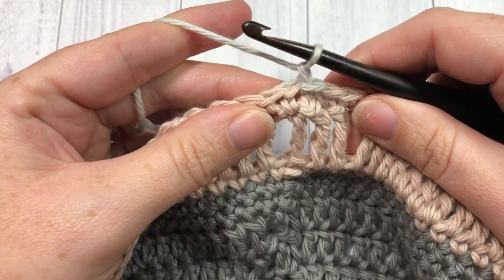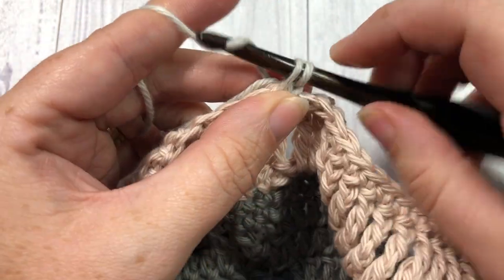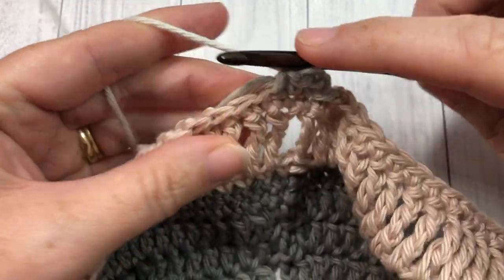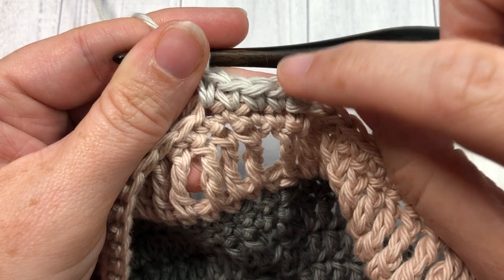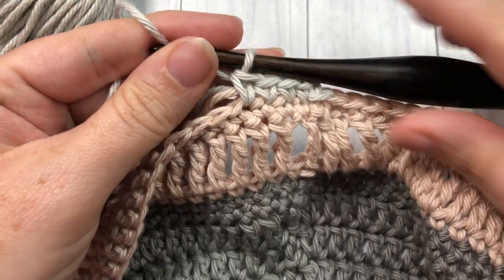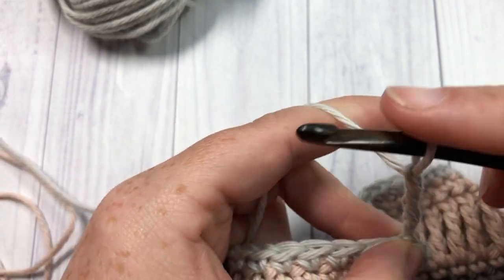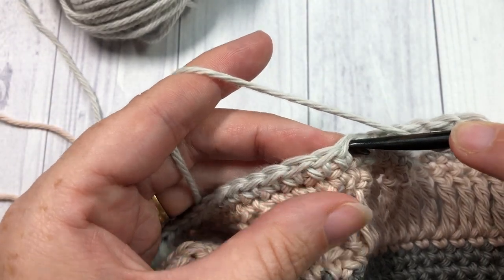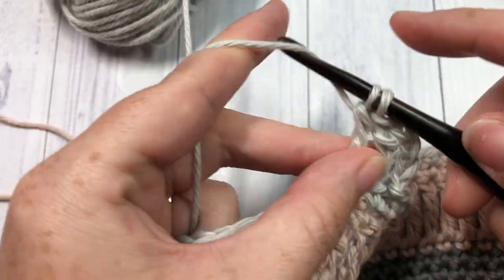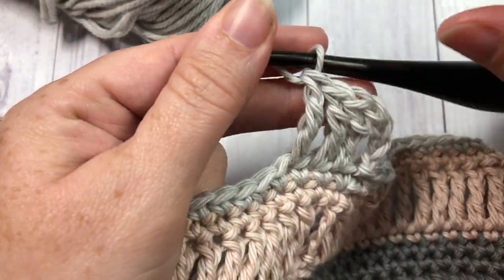Chain one and you're ready to begin round 16. With color C, single crochet in the same stitch as joining, then single crochet into each stitch all the way around. When you come to your first stitch, join with a slip stitch. For round 17, chain four which counts as a treble stitch, then work one treble stitch in each stitch all the way around. When you come back to your chain four, join with a slip stitch into the top of that starting chain.